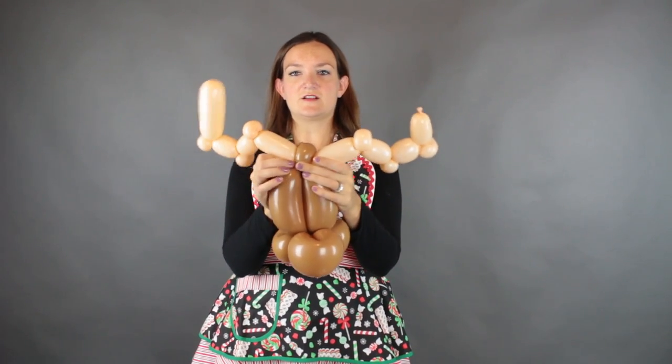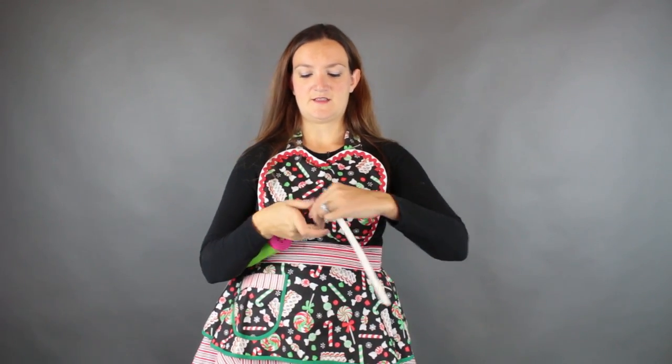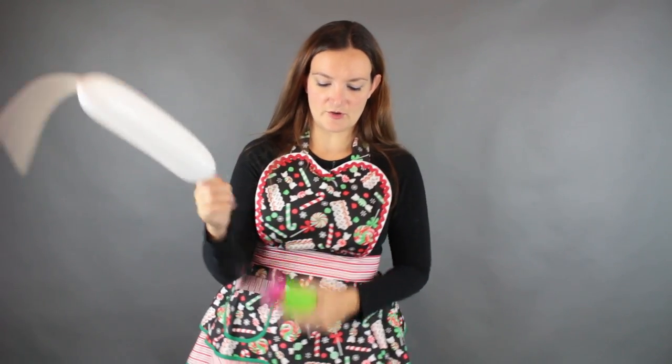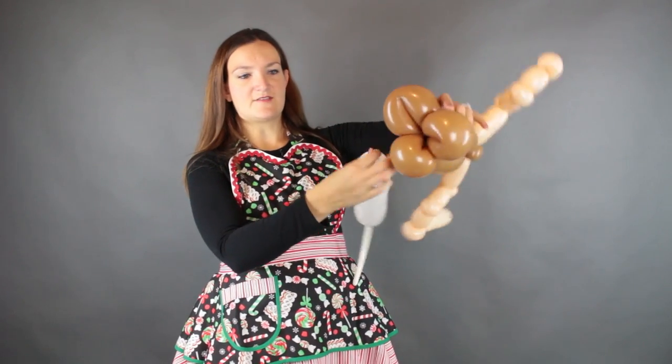You can do antlers a bunch of different ways. These are the antlers that I do when I'm in a hurry — the fast antlers, because it only takes one balloon. Next we're going to put his eyeballs on. I'm going to use a white 350 for this one. We only need two bubbles on this, so you don't need to blow it up too much. Tie that off and I'm going to twist this right into the base of his head.